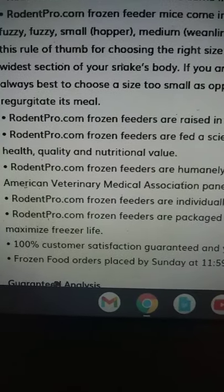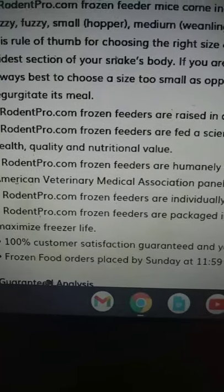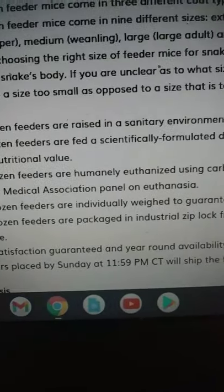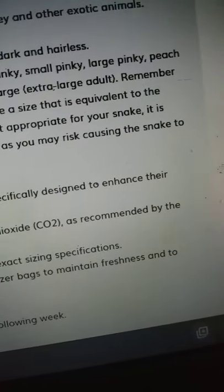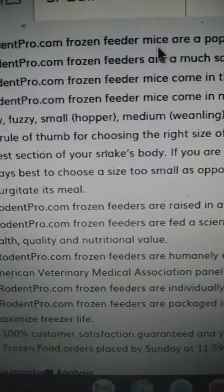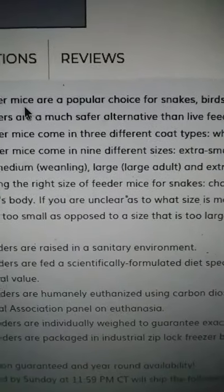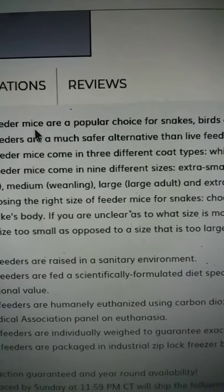What really made me want to try this company out was not the good price, it was not the convenience, but it was this: it says right here that all of their mice are humanely euthanized with a method that is actually recommended by veterinarians. So it's not something they just say doesn't hurt them — it's something that veterinarians say is the most humane way possible.